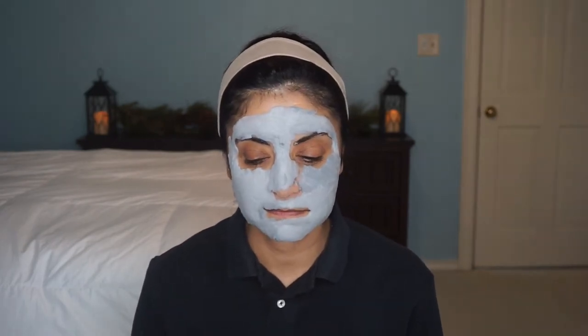I feel like I missed a spot on my nose, so I had to put some on my nose — just to make it even. Two minutes have passed. I'm kind of glad I didn't put that much around my nose because I learned from the Malin and Goetz Detox Face Mask not to put too much, because it does expand and gets sudsy. Don't put it near your nose or your eyes because it will expand and get in there.